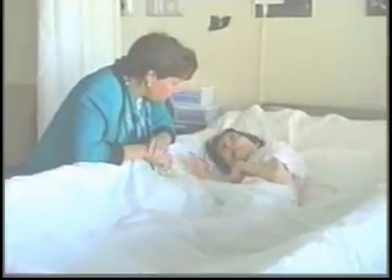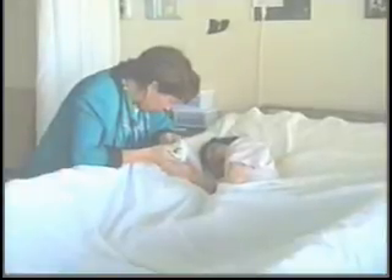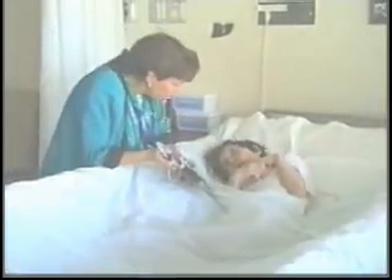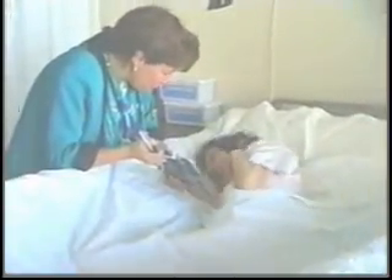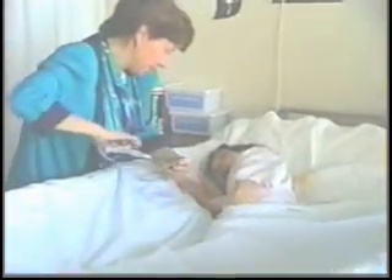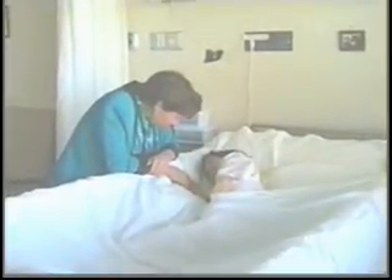I've got some pictures for you to look at. Did you want to look at a picture for me at all? Let me show you what I've got here. These are some farm pictures. There's a man out in his field. Oh, thanks for holding my hand. Thank you. That makes me feel good.